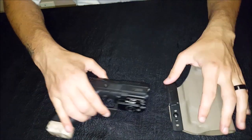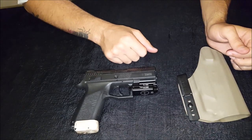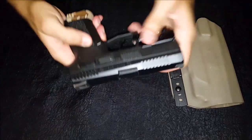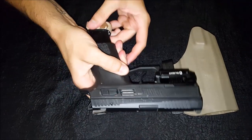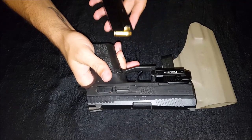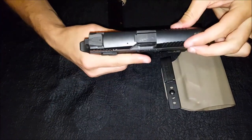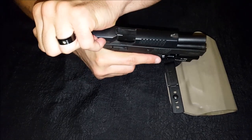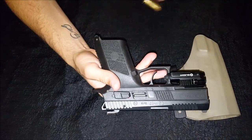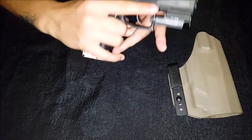Before we carry on, this is the PO7 with the Olight PL mini Valkyrie. I do have rounds in my firearm for this review specifically because of the weight of the firearm, but just to show you guys the firearm is safe. I will put that back in but I will not load it.